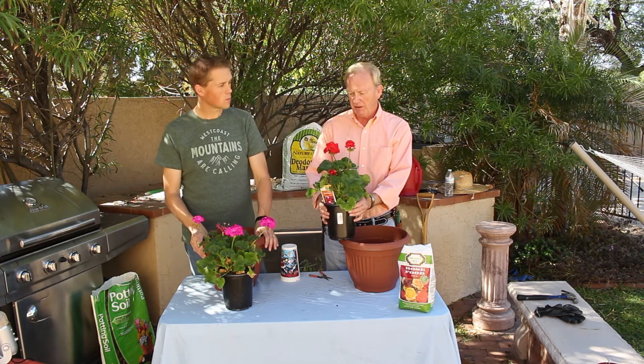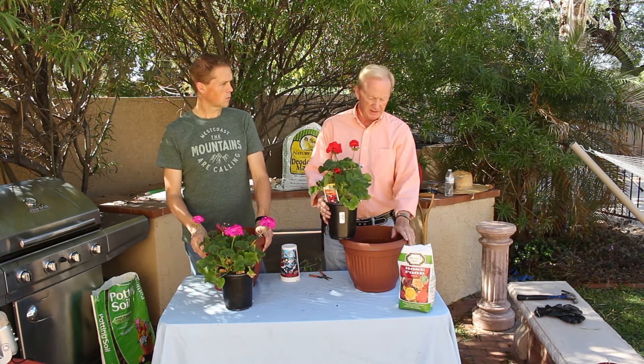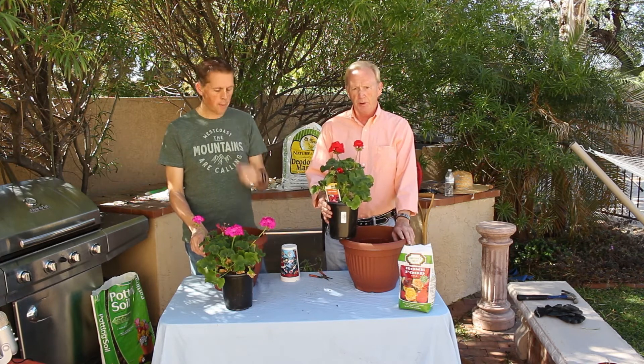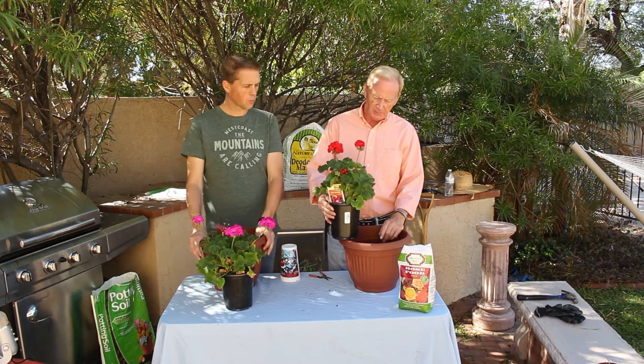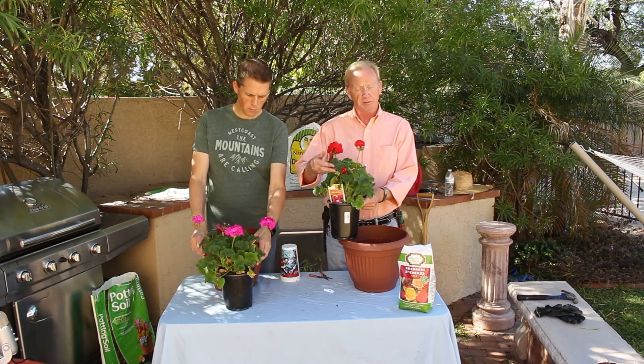They serve many purposes in the garden. We're potting these up in a single container by themselves, and we're doing that on purpose so we can move them around, transport them to use on different segments. The pelargoniums — that's what they normally are. They're not actually a geranium, but that's what we call them.